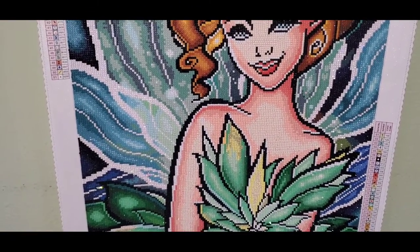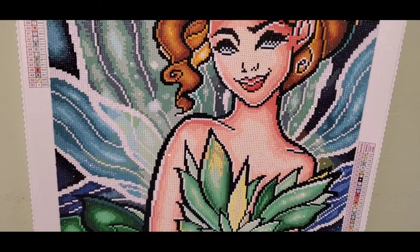Alright everyone, just thought I'd stop and show you my painting. I'm working on my lotus flower now — take care everyone, see you in the next video, bye for now!